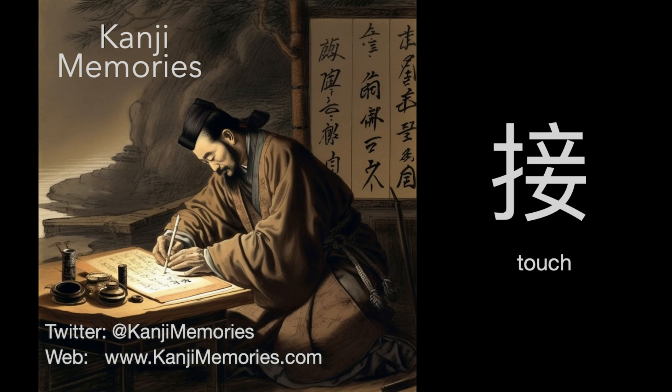Hi, this is Dumb Dave for Kanji Memories with a video to help you remember the Japanese kanji for touch. See kanjimemories.com for an introduction, or just follow along, and all will become clear.